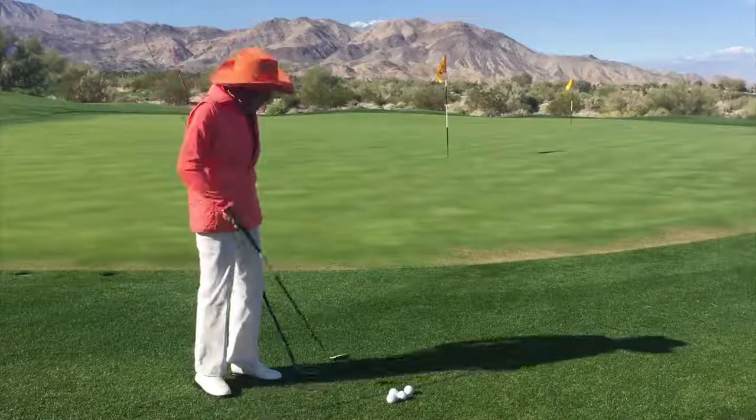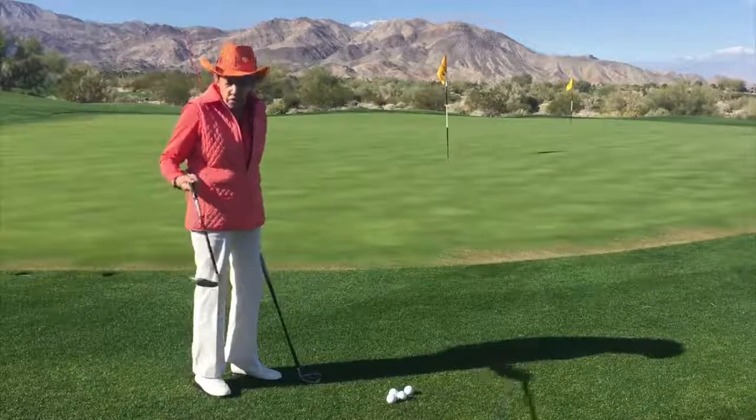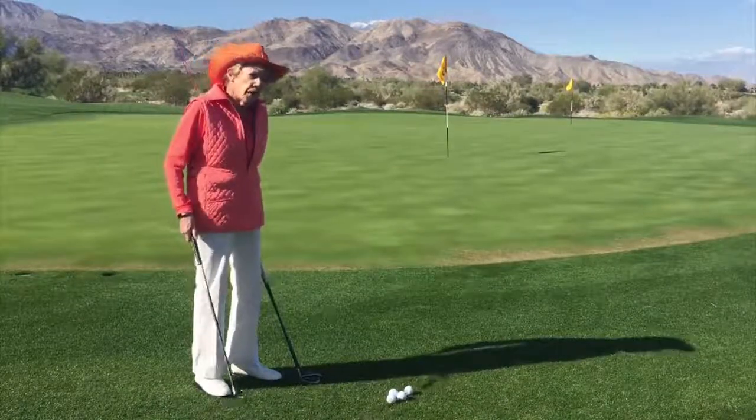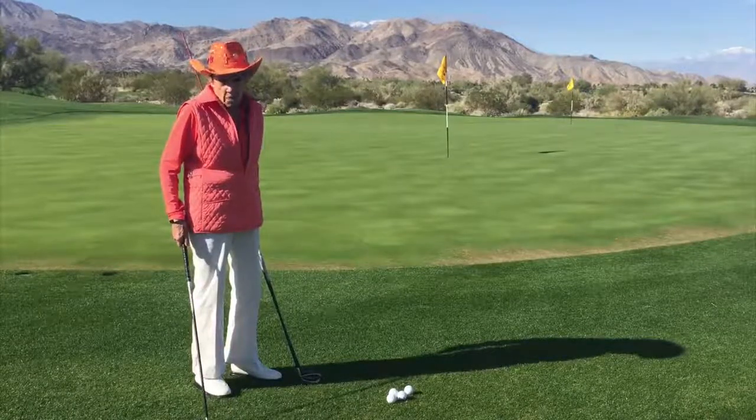You're just going to hit a low shot any time that you don't have to carry the ball in the air — it's preferable to hit a low shot. We want to think about one-third carry and two-thirds roll with the low shot.